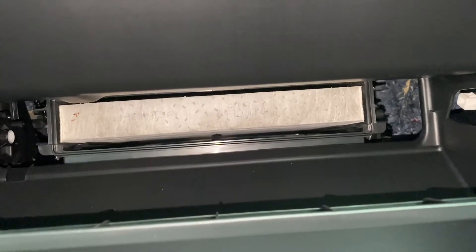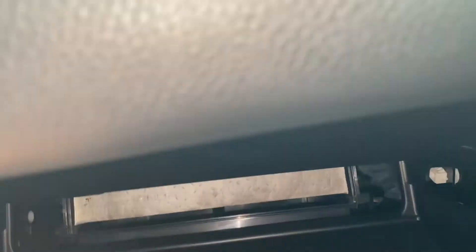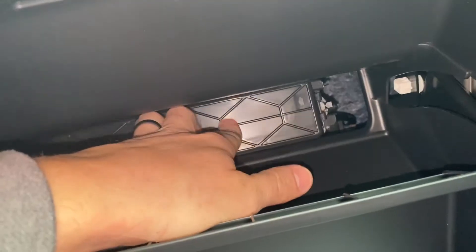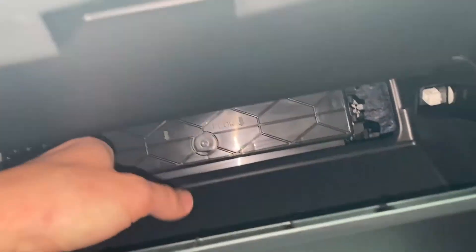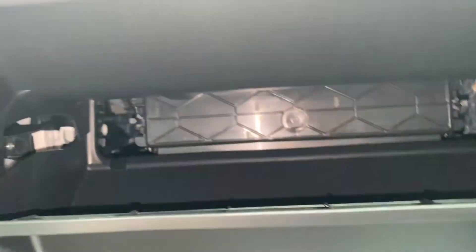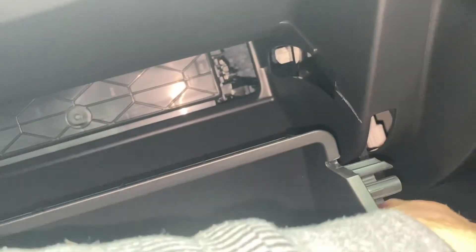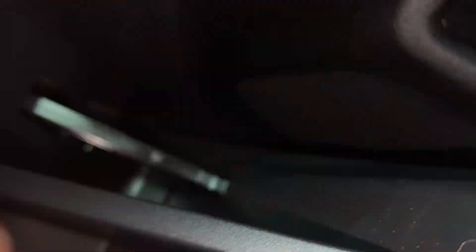If you drive a lot on dirt roads it's going to be a lot dirtier, so just make sure you check that. Next, we're just going to put this back in, push this in, and for this piece right here just pull it in until it snaps.